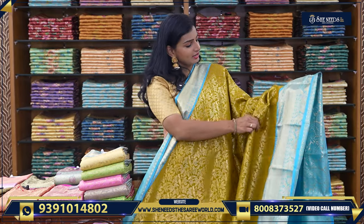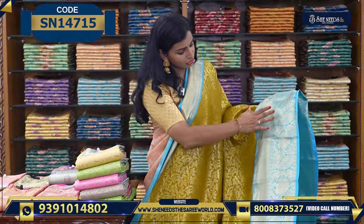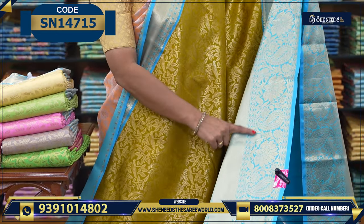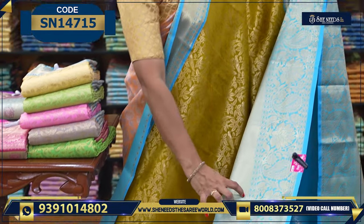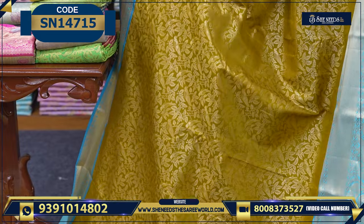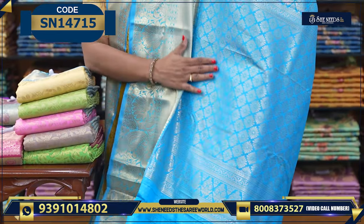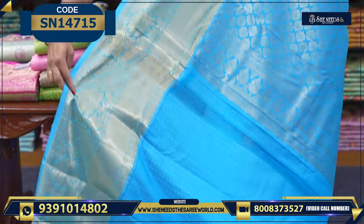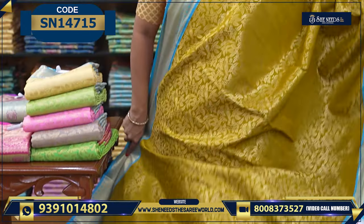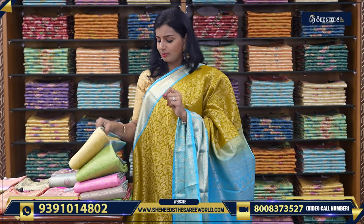This is the next variety — we also have leafy structures. It has a minty green color and a proper sky blue color. Very beautiful, isn't it? It has a lot of borders and highlighted detailing. It's super. The printed blouse also has a border. The price is ₹2310.